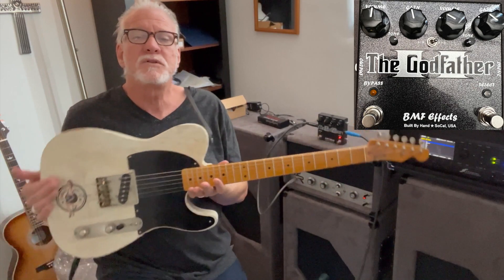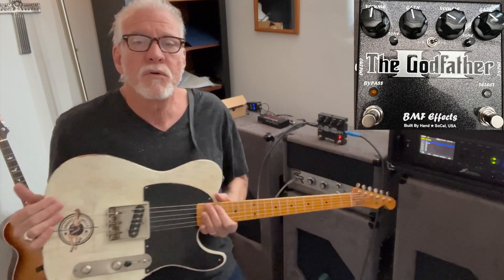It's not even that noisy — it's an incredible sounding pedal. It's the Godfather from BMF Effects. Go buy yourself one; I'm going to keep this one right here because I love the way it sounds. I'm Lance, playing my Charles Whitfield Esquire into a Ronan amp, using a little bit of a Fractal for reverb. That's it — thanks, bye!